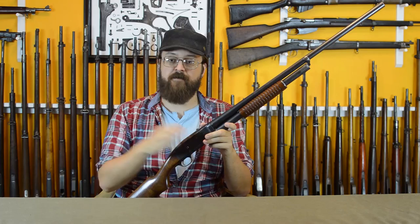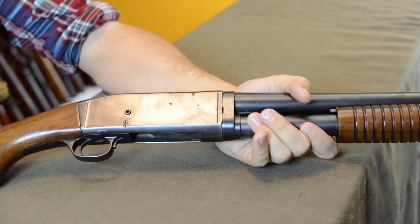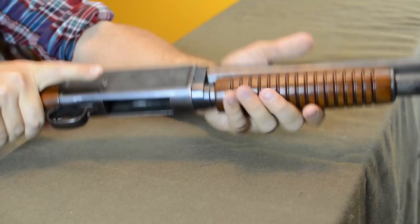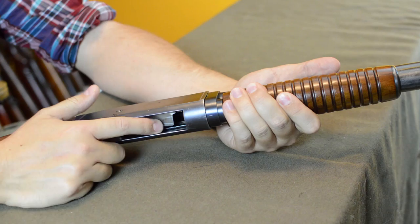This is a commercial model, a little bit later in production. As you can see, compared to that Winchester, we are buttoned up. There is nothing to let in any muck, mud, or dirt except this underside port. We feed into our magazine from here, and when we pump it throws the shells right out the bottom as well. It's a very controlled feed, straight down.